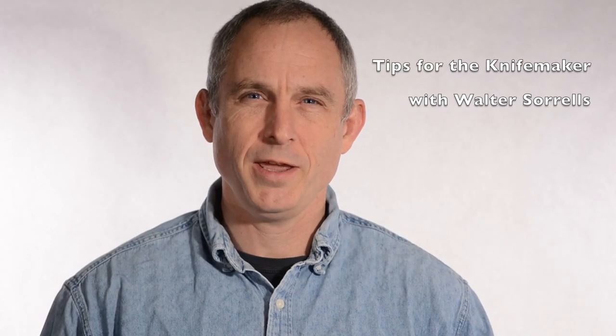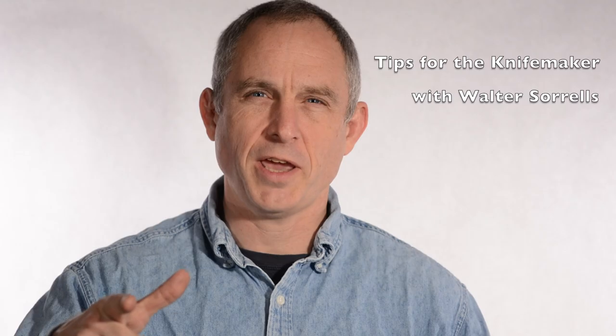Hey, Walter Sorrells back with more tips for the knife maker. Today, how to build a quench tank.